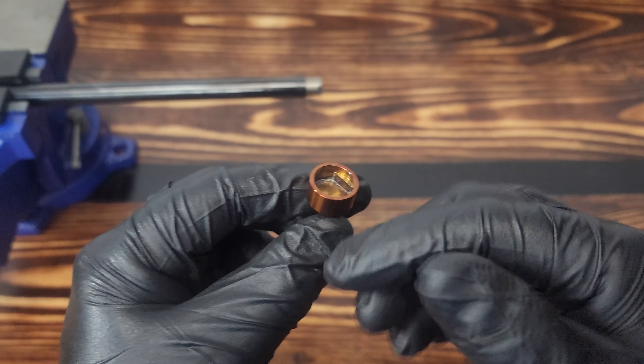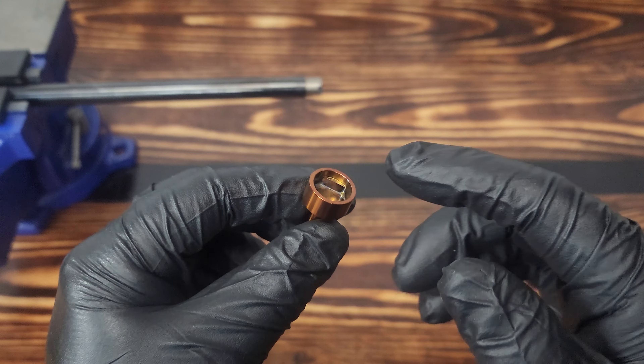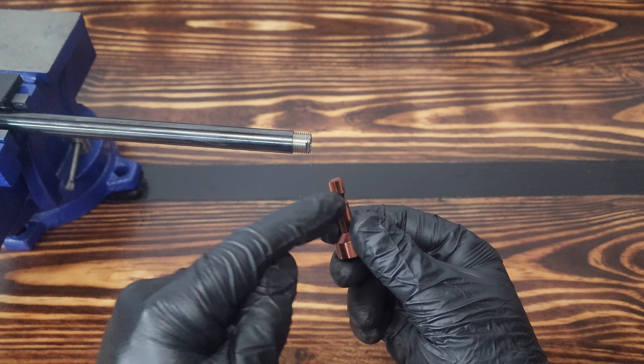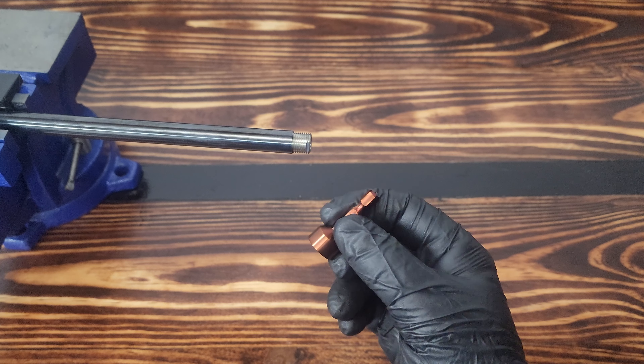I've done extensive, very rigorous testing with the internal flats here on how they could possibly be damaged. These things hold up to extreme amounts of torque — I've even used them in my DeWalt driver. It works just as simple as you see the two flats there, one on each side that lines up to what's on the end here. It just comes in and locks on just like that.